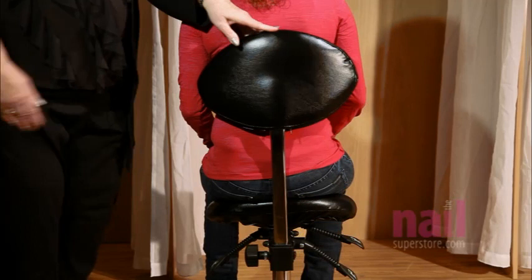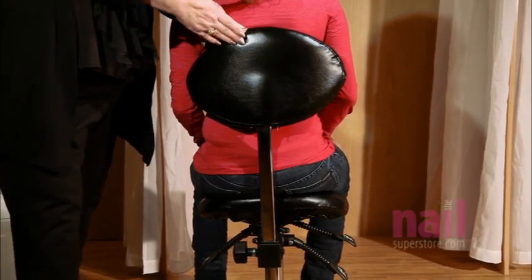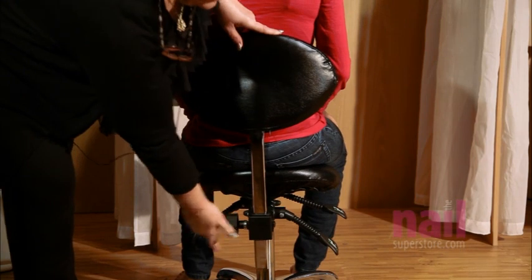On the very back of the chair, the back rest can be adjusted as well so that we can either have it higher up on the shoulder blade area, or by simply bringing it down into the lumbar area and locking that into place.